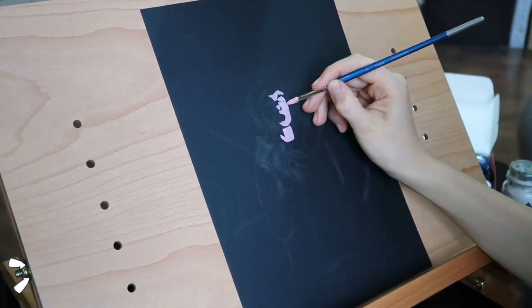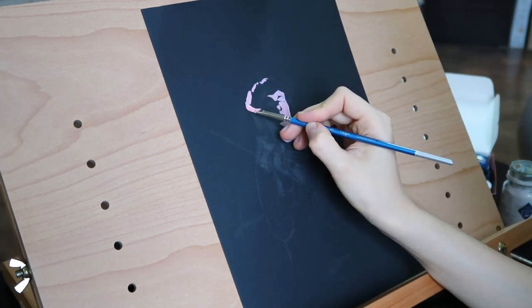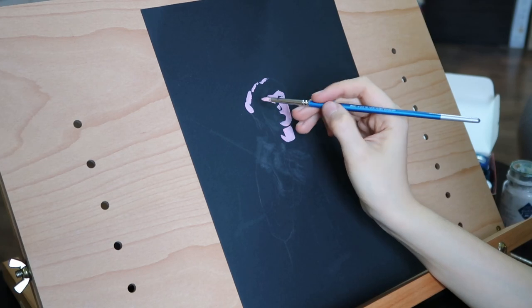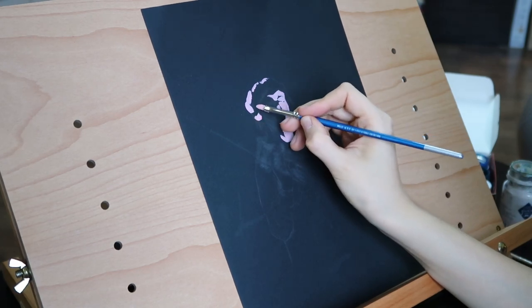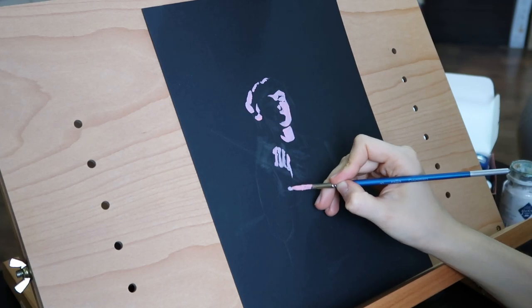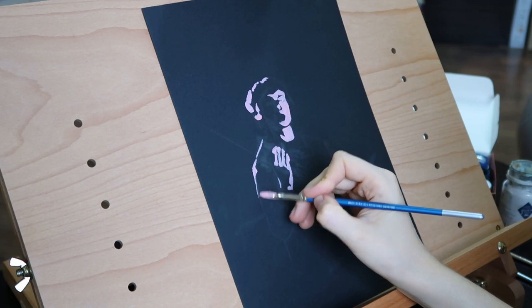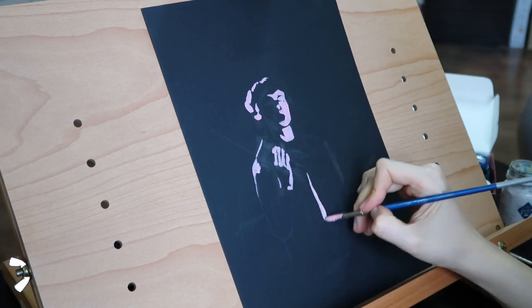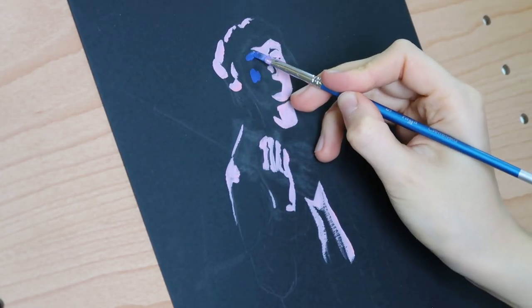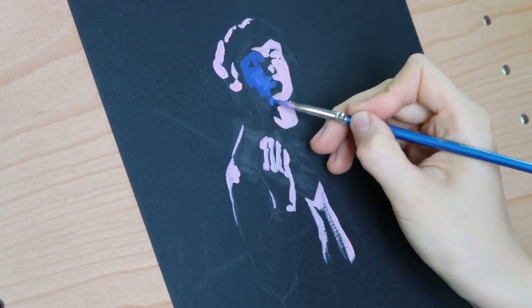We start by painting the lightest spots of the painting. I have to admit that this is a trust-the-process type of painting because at the beginning you don't see a thing and everything just looks wrong, but trust me it's gonna be fine. It's one of my favorite types of paintings to be honest, even though it's so challenging — for me it's like a challenging game.